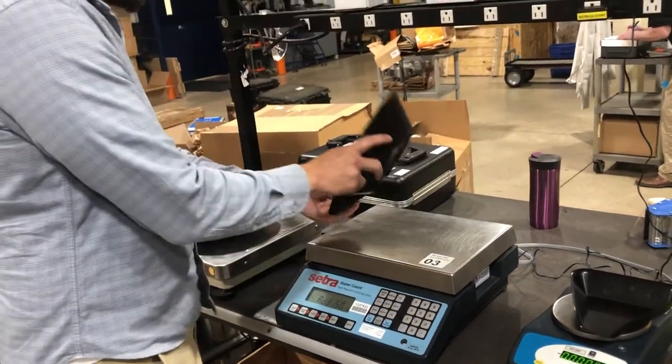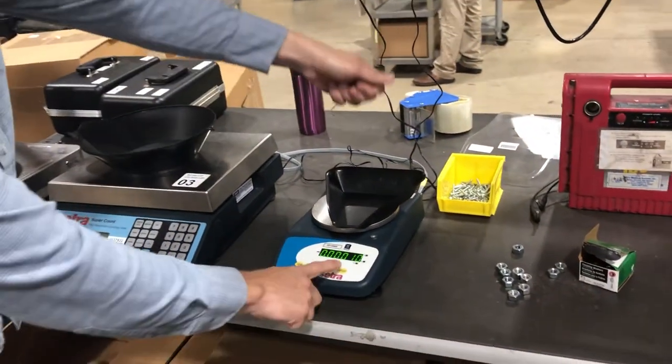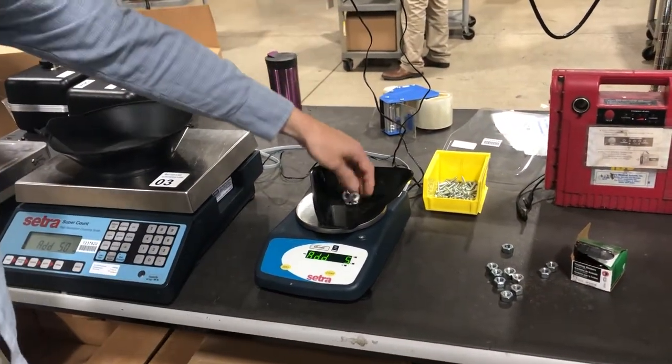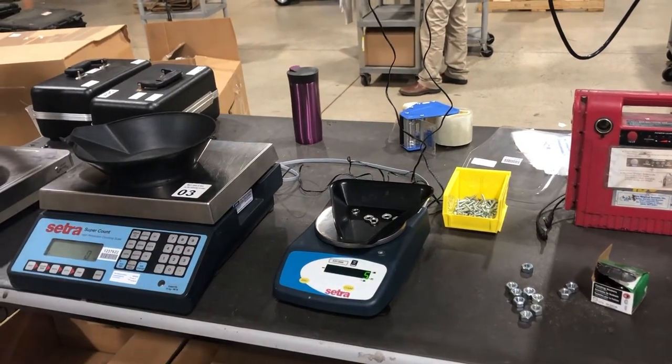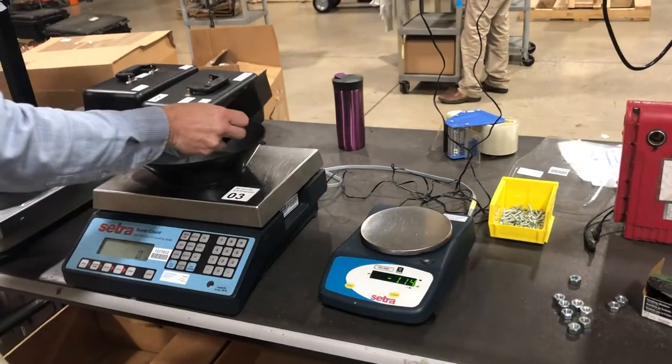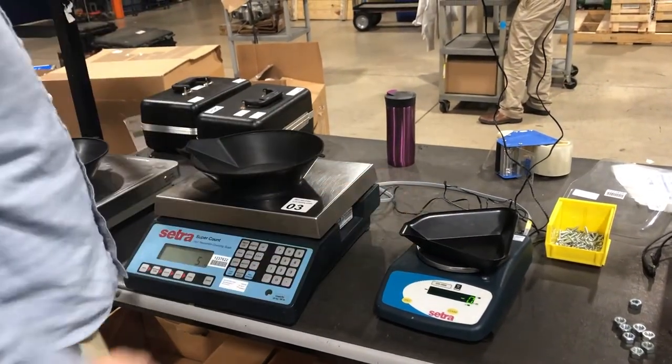Instead of counting to 50, we can go to the smaller scale, add five pieces, and press count. It sends the information to this scale, and now we can count the bulk on here, if it's too much for the 11-pound capacity.